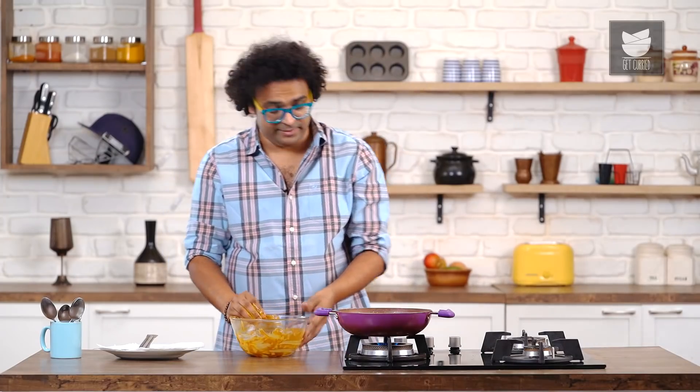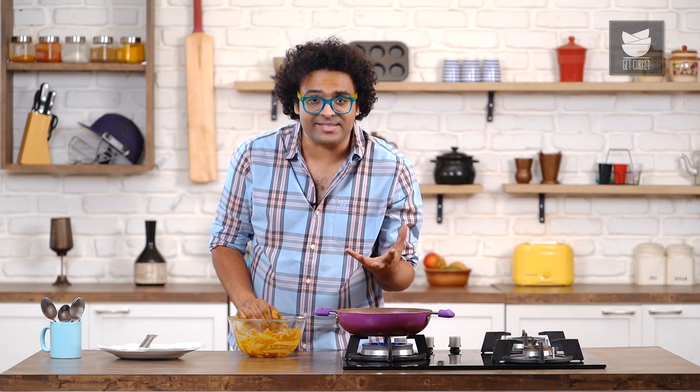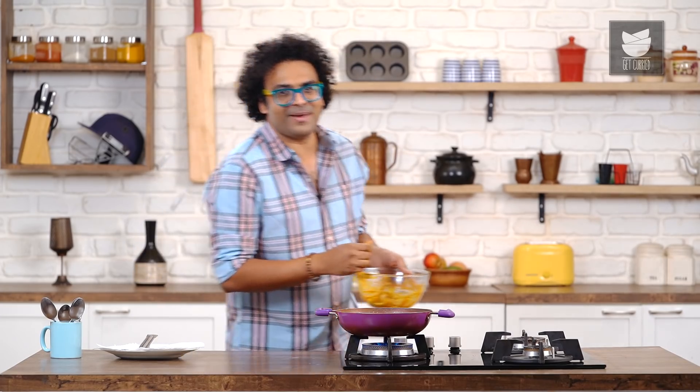With this it's important — rather extremely important — to increase the flame and not start stirring, because the covering will start releasing, and that's not something you're looking for. In the interim, while this is on high flame, allow me to wash my hands.